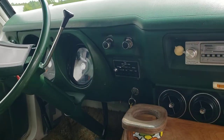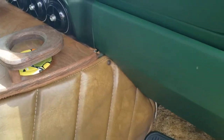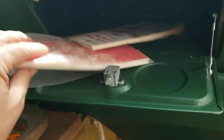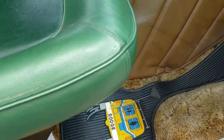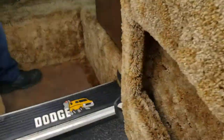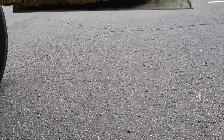All the gauges work except for the gas gauge. Wipers work. Cigarette lighter. I love the little doilies underneath the cup holders. A little box with the travel pack and the original Dodge truck manual in there. I like the old school Dodge floor mats. All the door panels are nice. Again, no rust. This thing is just absolutely solid.